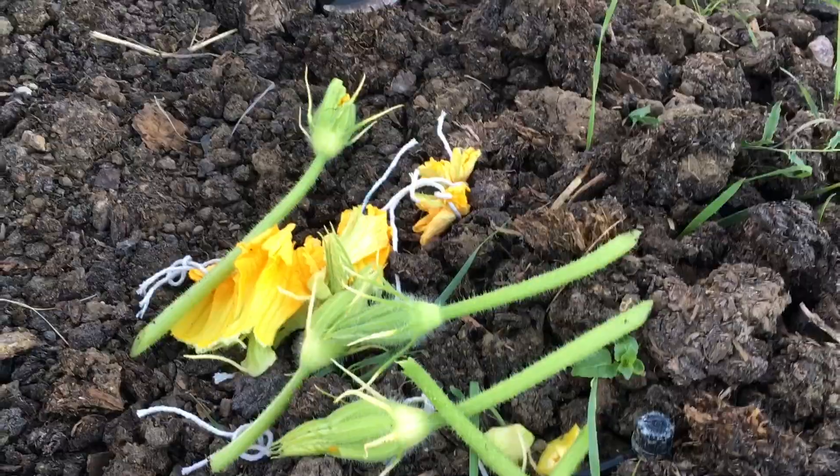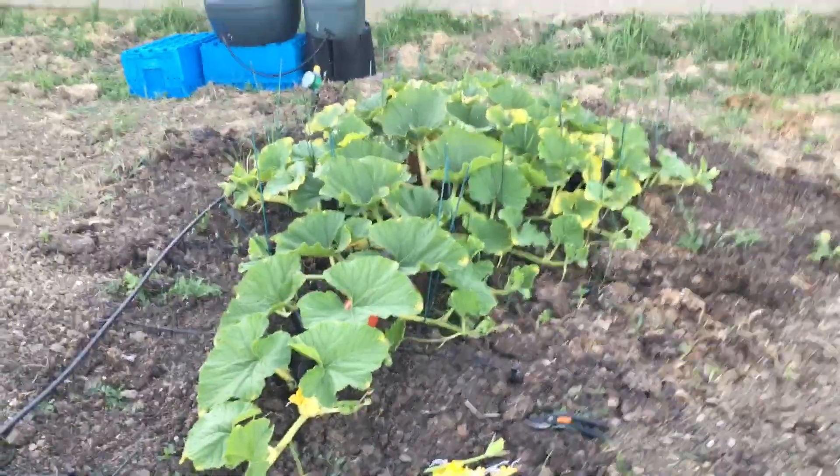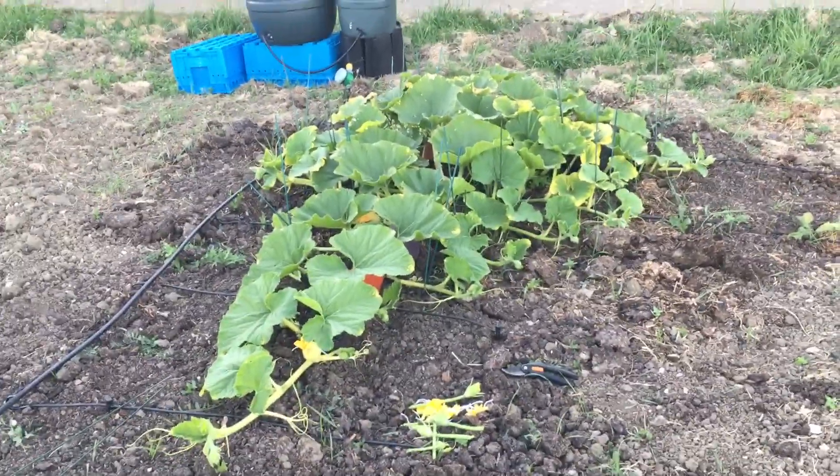Here's the boys — well done lads, done your job. In a week or so I'll have an update. Fingers crossed that pumpkin will set. Thanks for watching.